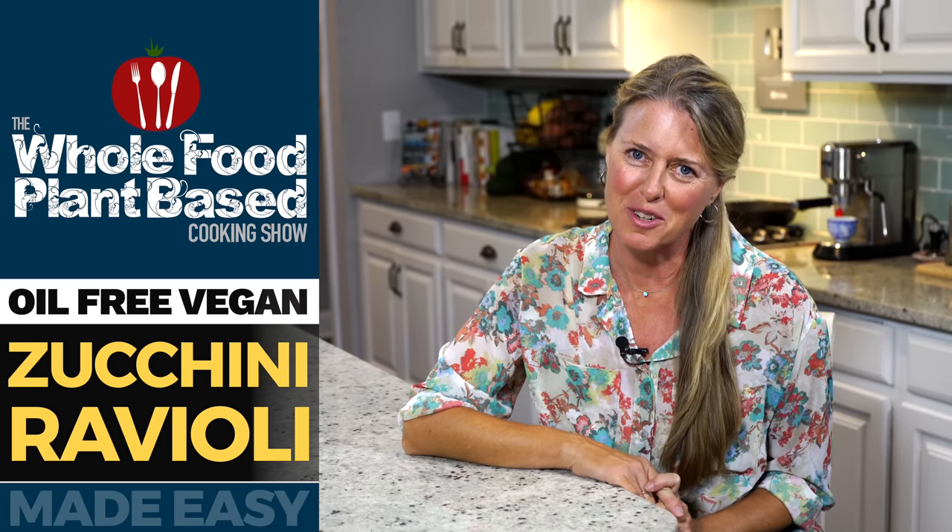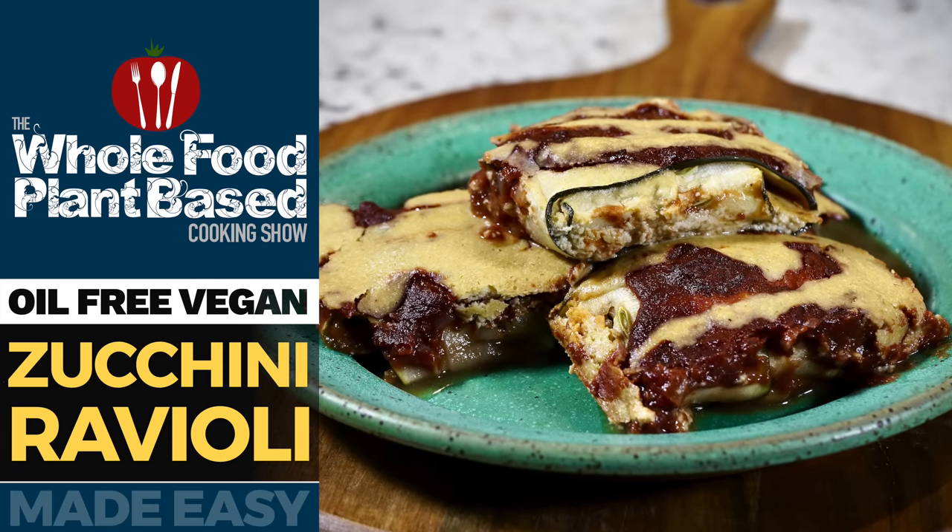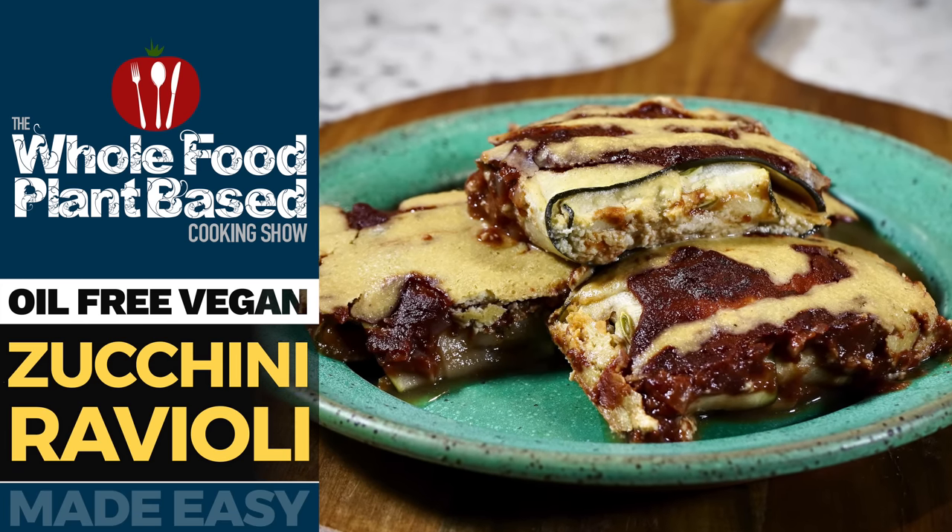Welcome to the Whole Food Plant-Based Cooking Show, where we make plant-based cooking easy. I'm Jill, and today we're making zucchini raviolis. Grab a plate, because it's the oil-free whole food plant-based cooking show.